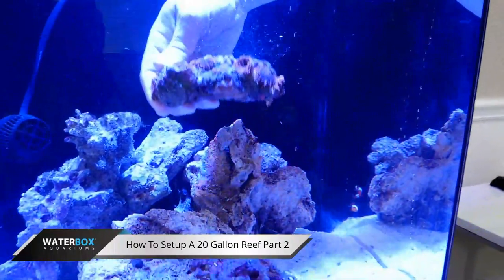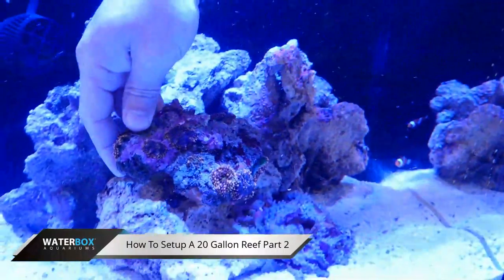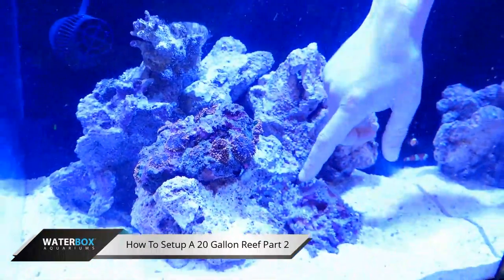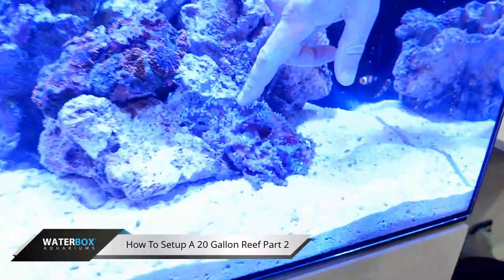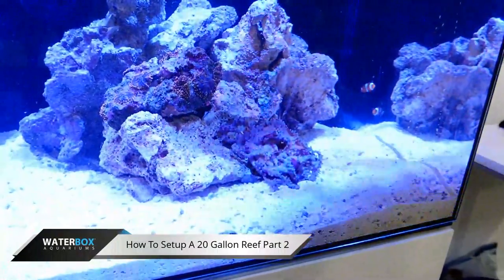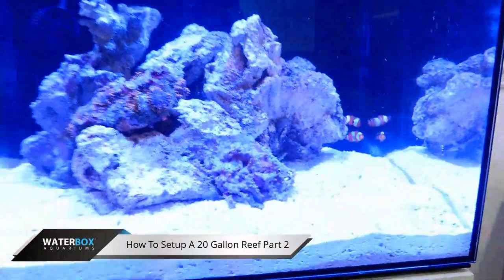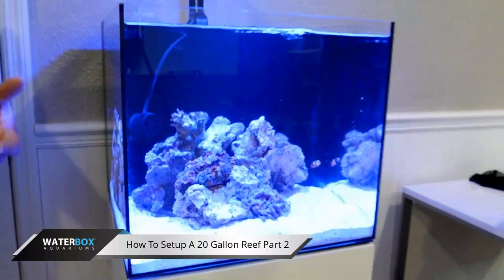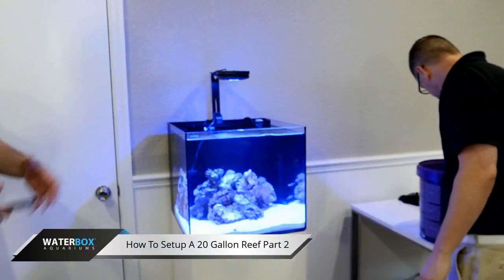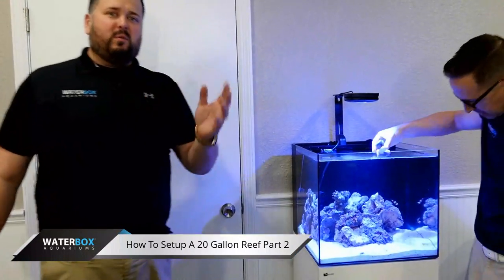Look at that, guys — that is some beautiful Ricordia there, orange Ricordia. That will spread. Really, really nice. This here is green star polyps — they're closed right now, but hopefully in just a few minutes they should start popping open. It's kind of like a green carpet of grass, very cool. That's one of my favorite corals. A lot of people frown upon them because they grow so fast, but that's what I love about it — they're bright, they carpet the rock, they're real wavy in the water.